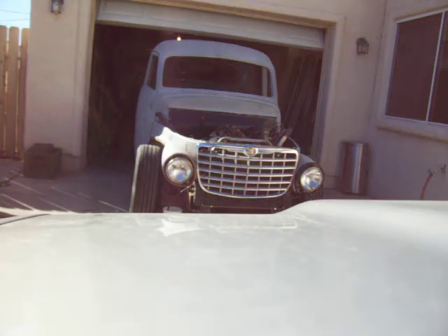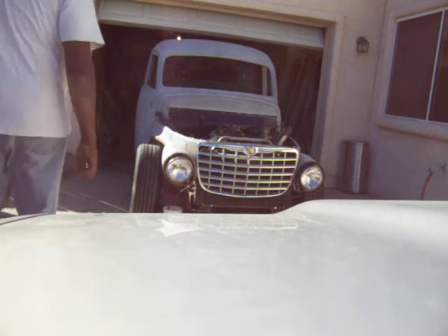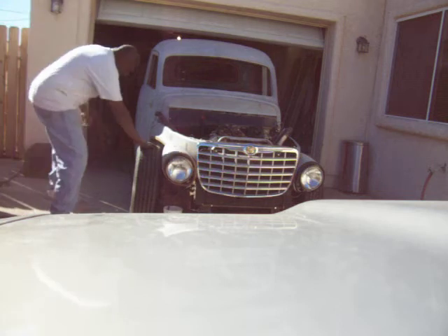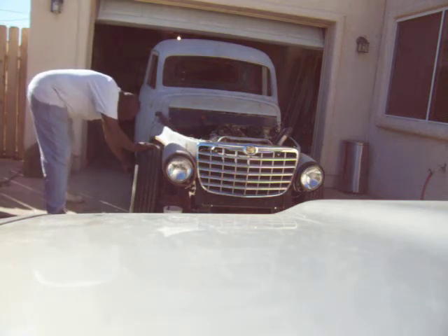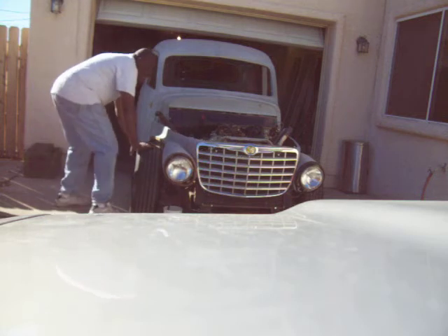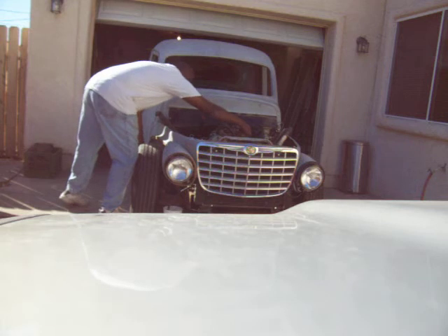Alright, rat rod number three has a little bit more progress been made — did some headers and things. Just fired it up for the first time, let me see if I can get it to start one more time. Give a little gas here.